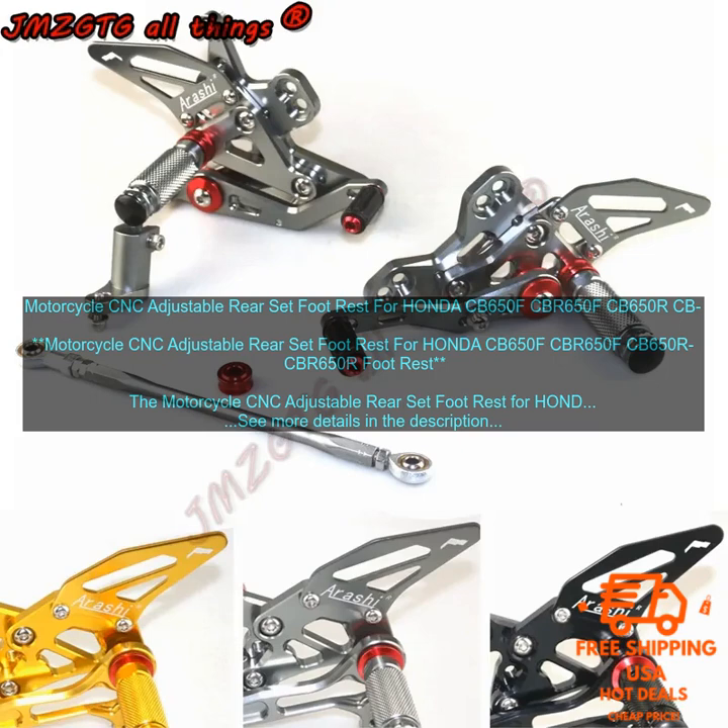Here are some of the benefits of using the Motorcycle CNC Adjustable Rear Set Foot Rest. Improved Ergonomics: The adjustable foot pegs allow you to find the perfect position for your riding style, reducing fatigue and discomfort on long rides.